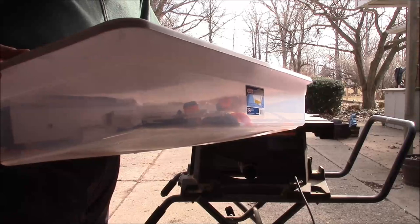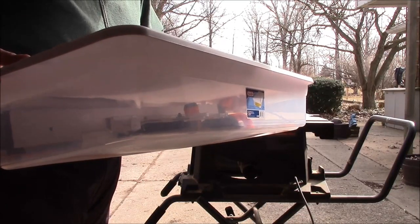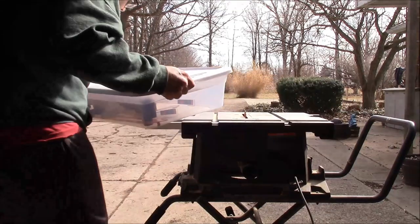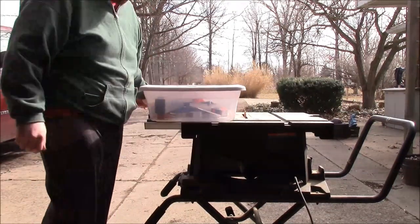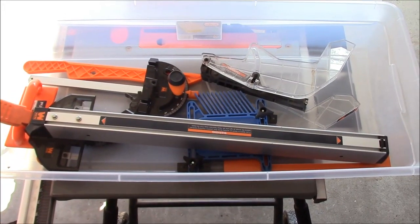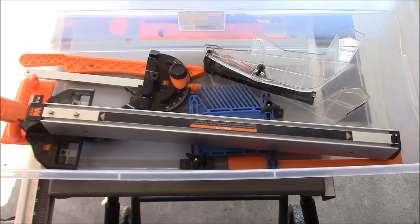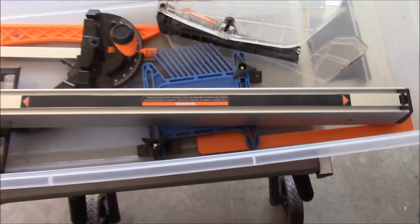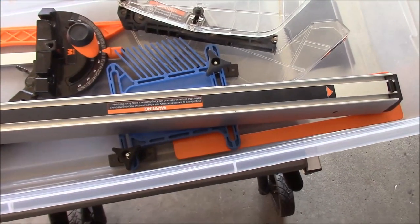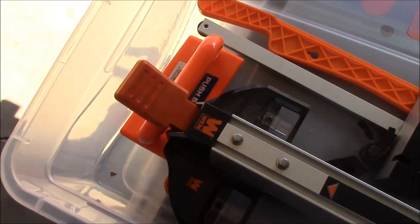I keep all the pieces and parts for the saw in the tote so that they do not get damaged. Here's a quick shot of what's in the tote. It should be noted that some of these parts, like the blue feather board and the small orange push handle, I purchased separately.